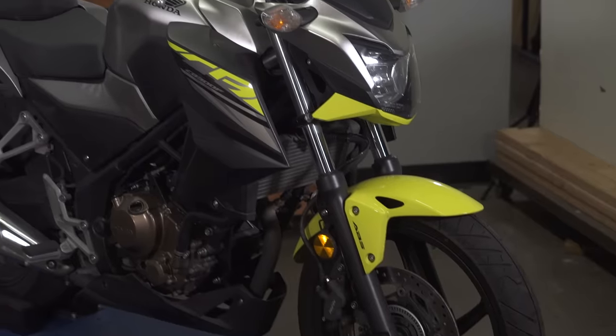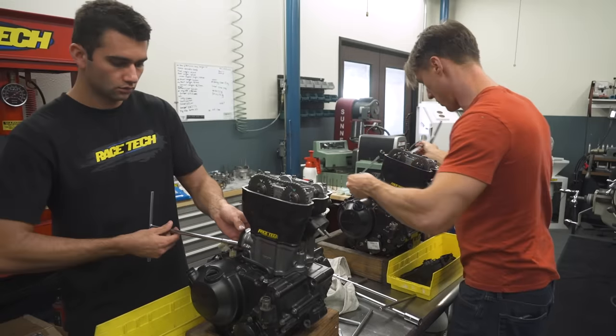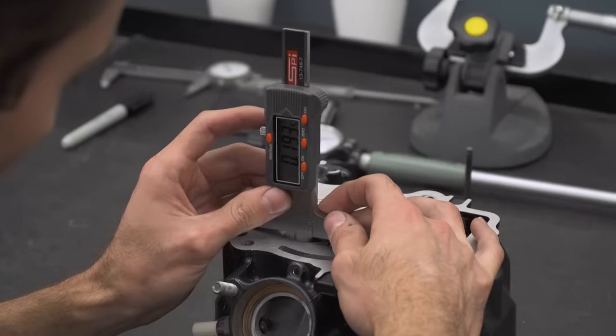So there you go — a definitive, fact-based comparison between engine break-in methods. I want to thank Honda for lending us this CB300F for the better part of a year and supplying us with all the parts we needed for the project. I also want to thank Racetech for backing us up on this whole thing and for helping me win a lot of races over the years with their very quick and very precise machining services. And of course, I want to thank you guys for suggesting this topic over and over again until I finally got off my ass and did something about it.